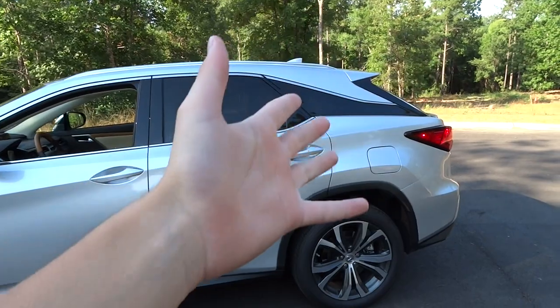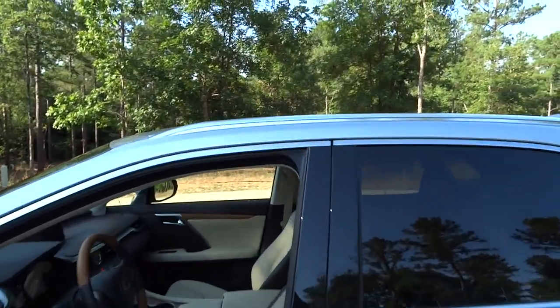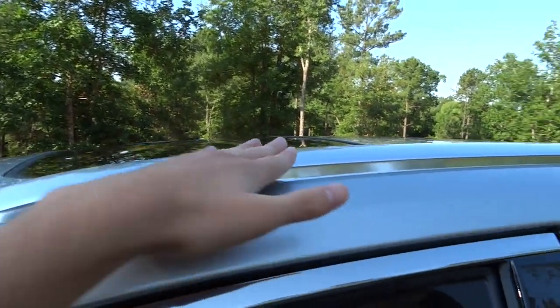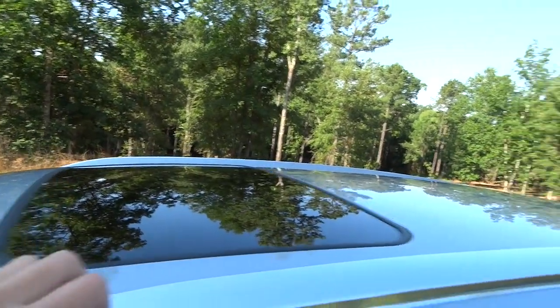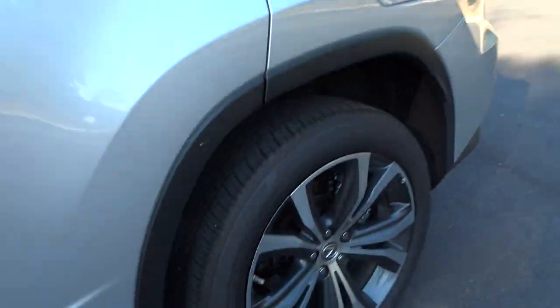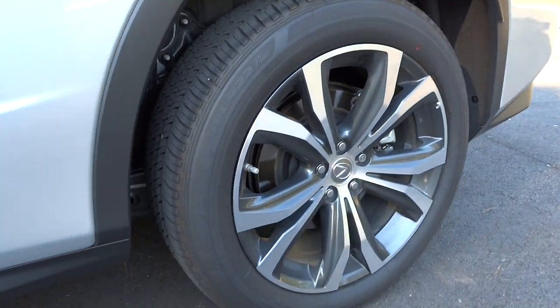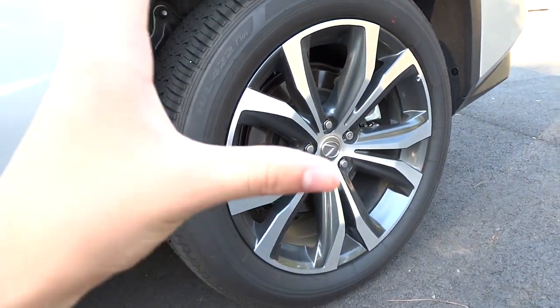It's got the floating D-pillar design with roof rails included in the premium package, a power sunroof, shark fin antenna, chrome trim around the windows, a nice black rocker panel that really sets off the vehicle, and those optional 20-inch wheels which are very pretty.